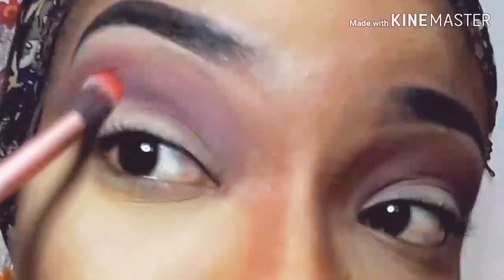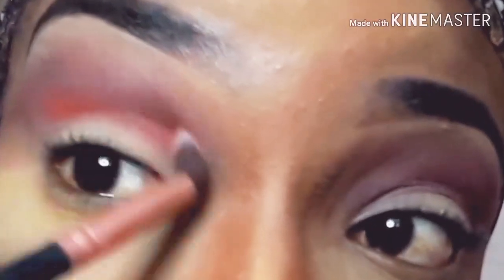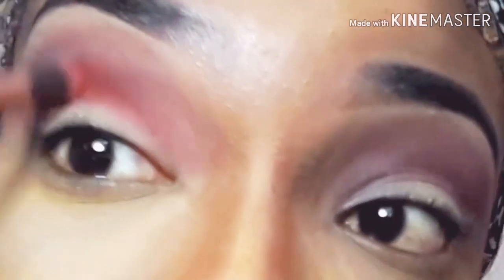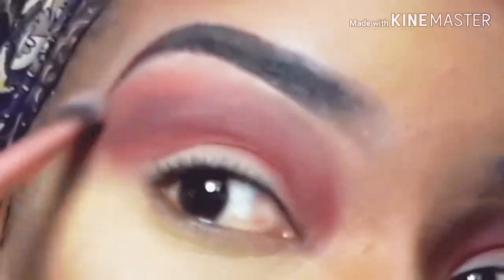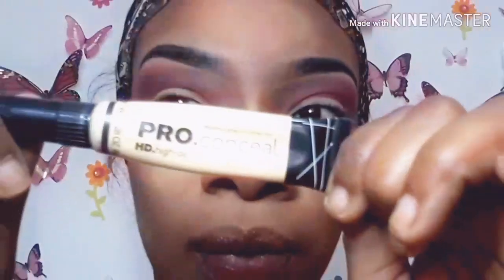The next shade I'll take from that same palette is called Fluffy Diva — it's a reddish-orange color. I'm going directly into my crease with a small tapered blending brush from BS Small. I'm blending directly into my crease using windshield wiper motions, then using that same shade to blend away any harsh lines.